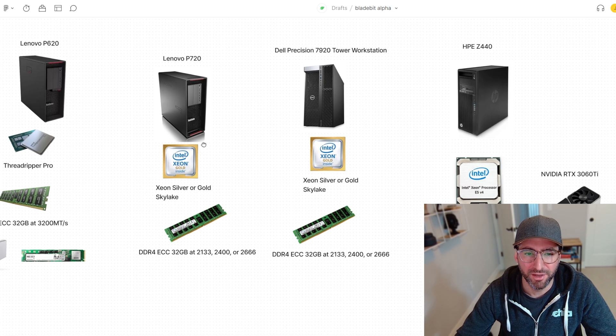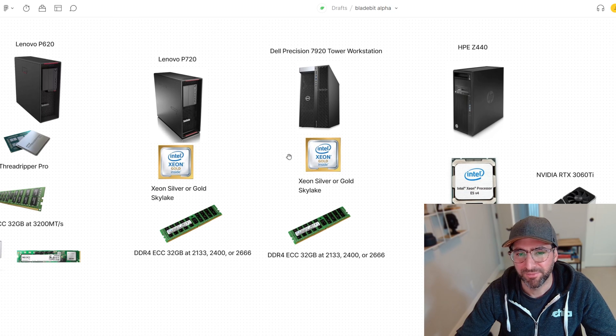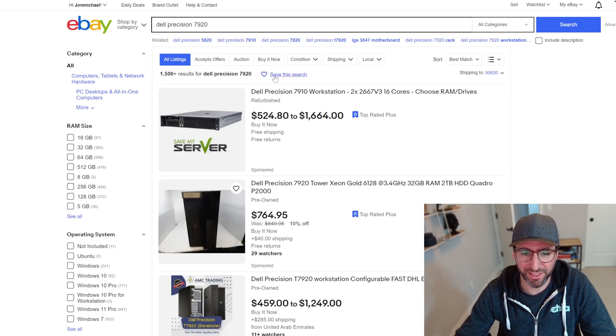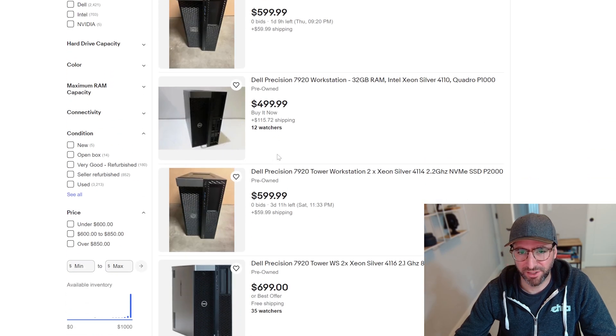You've got to be a little careful on Skylake and Cascade Lake — Xeon Silver and Xeon Gold — because these are six-channel memory. To get to 256 gigs you still need eight DIMMs, but a single CPU slot on a workstation may only support six DIMMs. So look at the boards carefully. I believe the P720s and Dell 7920/7910s from any of these generations will be totally supported.